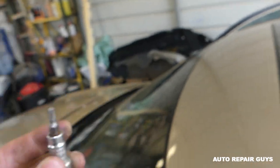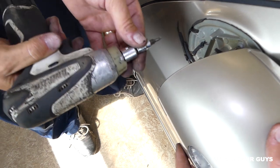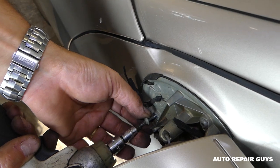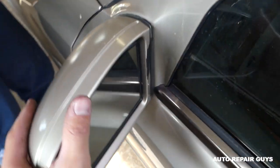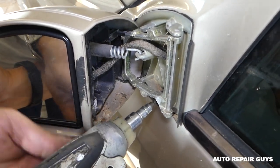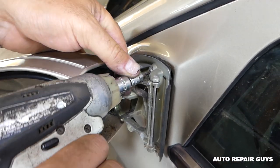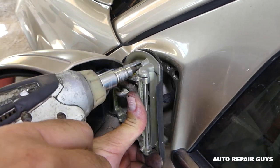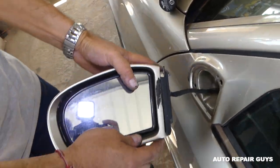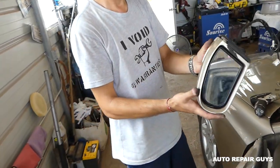Pull the mirror this way to remove the screw right there, then grab it and pull it the other way. You have two more screws — one on the bottom and one on top. You need to be holding it with two hands. Now it came out, and we can go ahead and pull the wires.